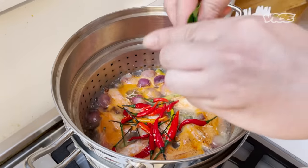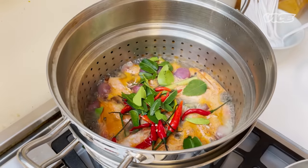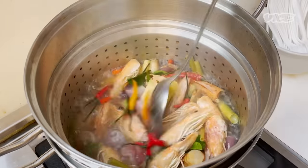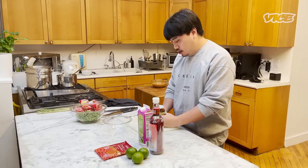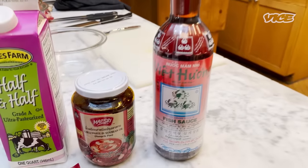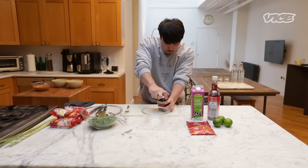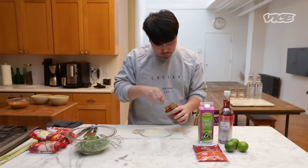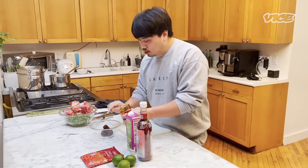And kaffir lime leaf — I shred it because shredding it is gonna give you more aroma, then you cut it. A little bit of sea salt. Next, I'm gonna make the seasoning sauce to put in the broth. We're gonna use chili jam. Chili jam is dried chili, garlic, and shallots roasted in oil and seasoned with fish sauce and tamarind. You can find the chili jam in a Thai grocery store, Vietnamese grocery store, or even some Chinese grocery stores.